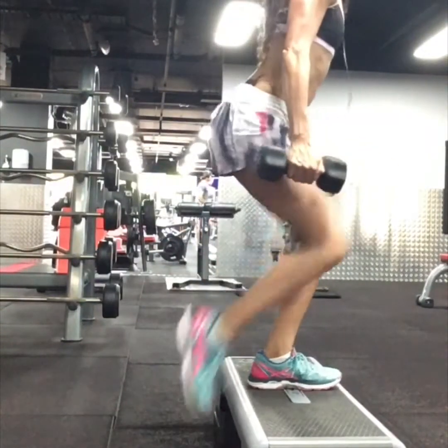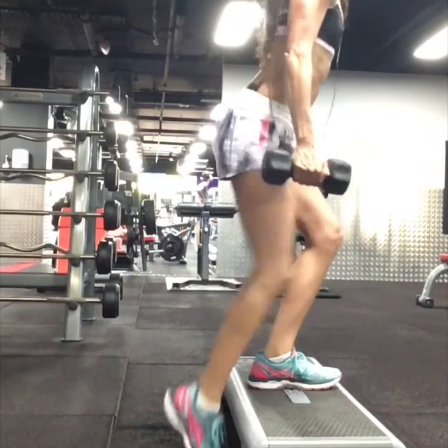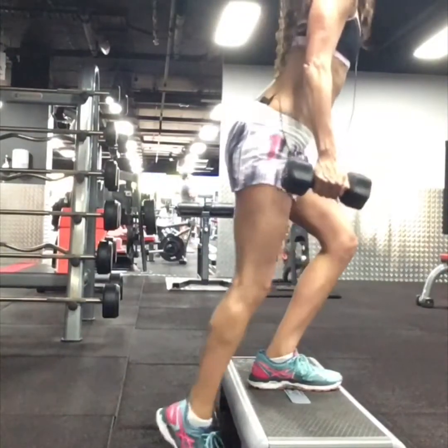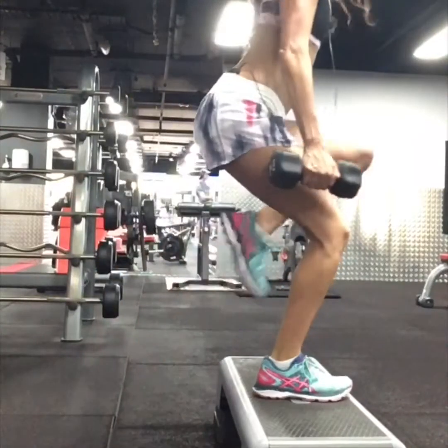Exercise one is a basic knee repeater, keeping the left leg flat on the step, stabilizing and not letting the knee go forward over the toe, staying as low as possible, tapping the right foot down toward the floor, repeating for 15 repetitions.